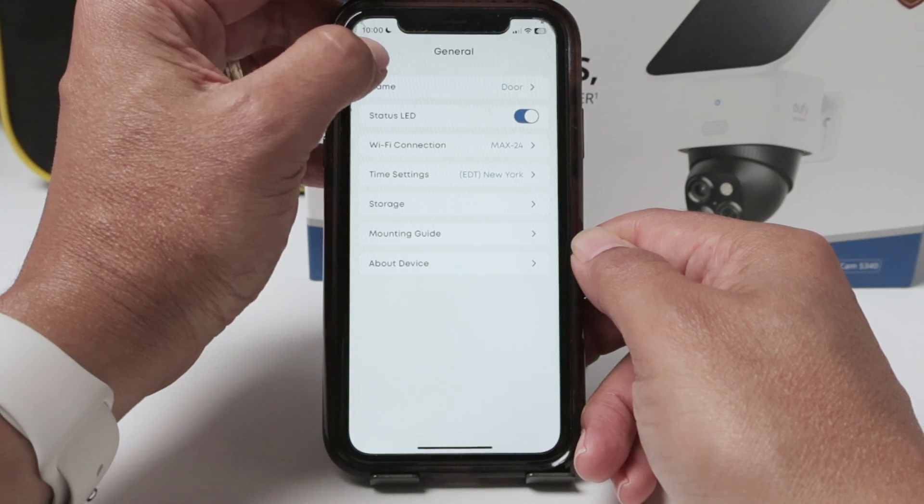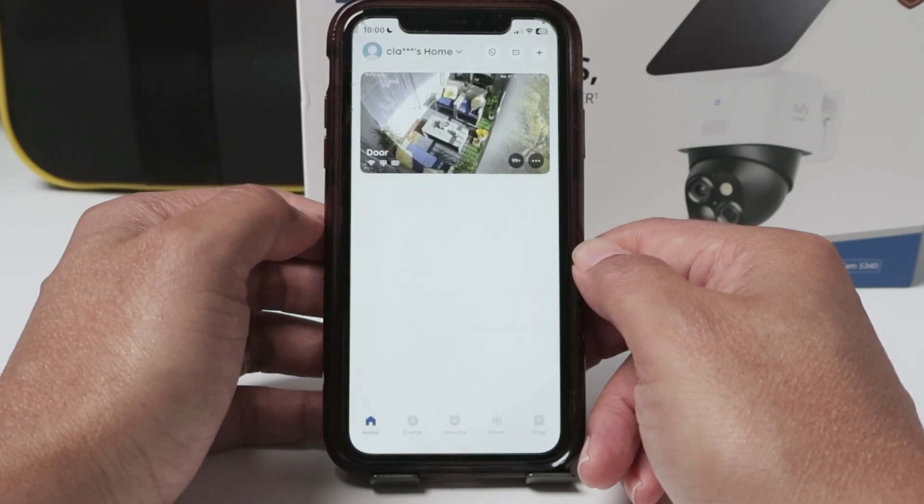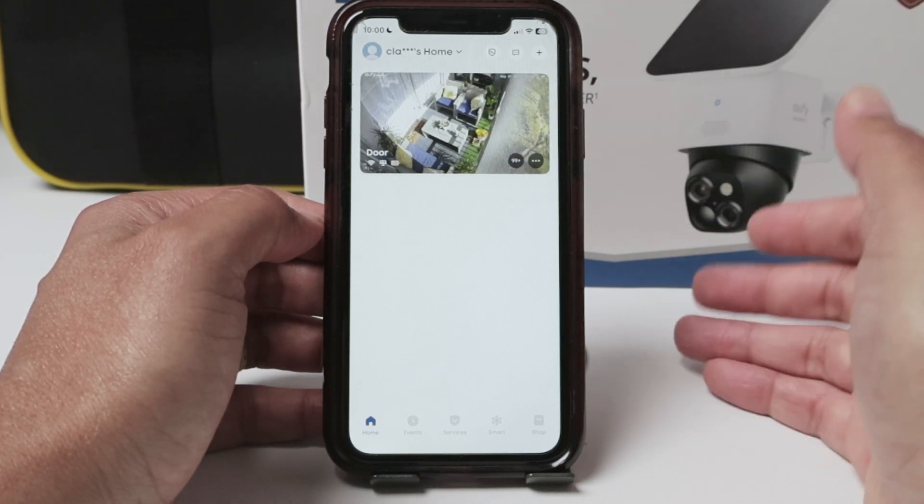Pretty simple. That's the way you can change the name of a Eufy camera. I hope you liked this video. Please leave your comments here, consider subscribing, and I'll see you in the next video.